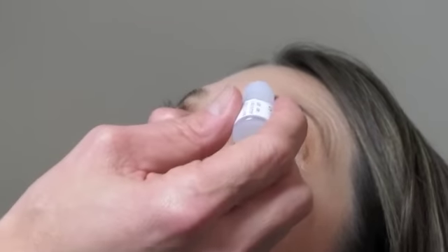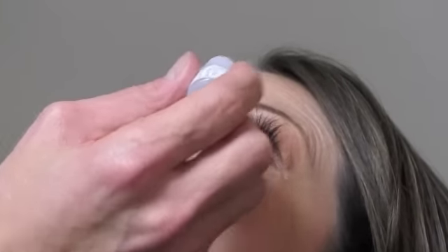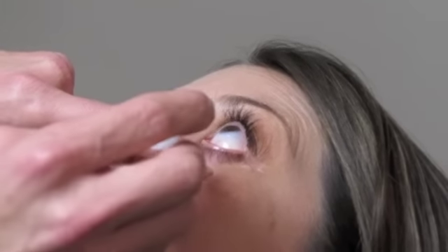So once again, the chin is up, the patient should look up at the ceiling — this works very well when doing it by yourself. You pull the lower lid down very firmly, exposing the lower lid cul-de-sac. You put the drop in there, then let go, you blink, the drop goes everywhere, and then you're done.